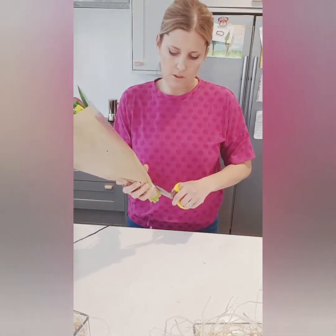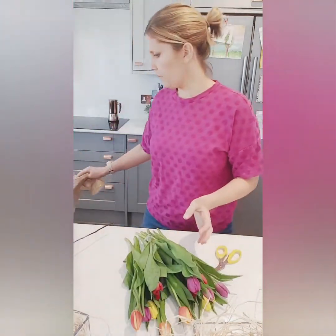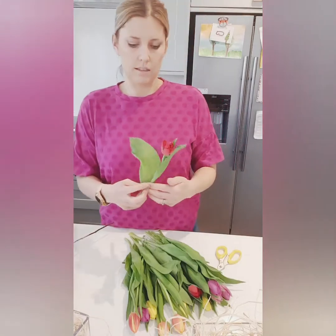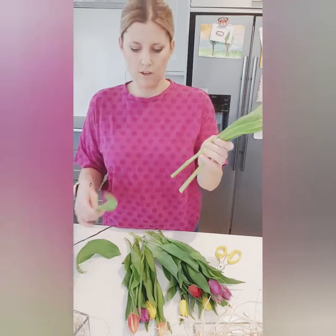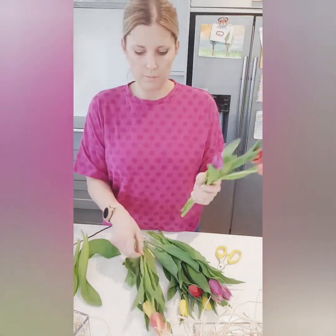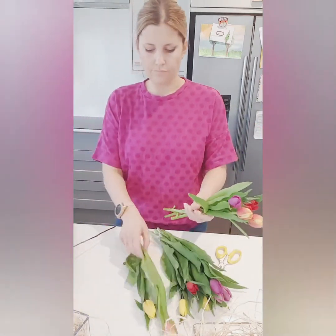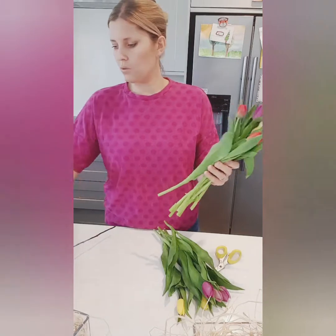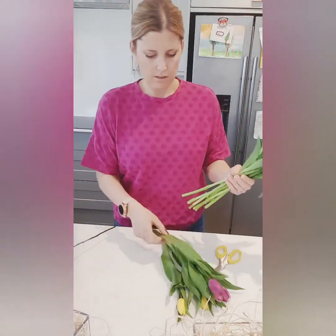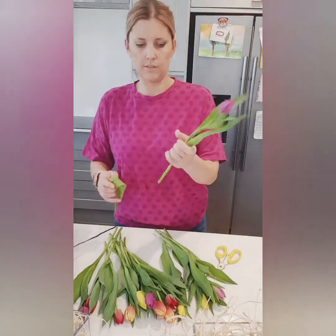I'm going to loosely hand-tie the tulips and cut them down to fit the container. I don't want them too long, so I'll take just the bottom leaf off every tulip — pull it away from the stem gently and it should come off fairly easily. You don't have to worry too much about tulip leaves in the water turning it dirty, because these are very glossy, almost succulent-like leaves that hold a lot of moisture.